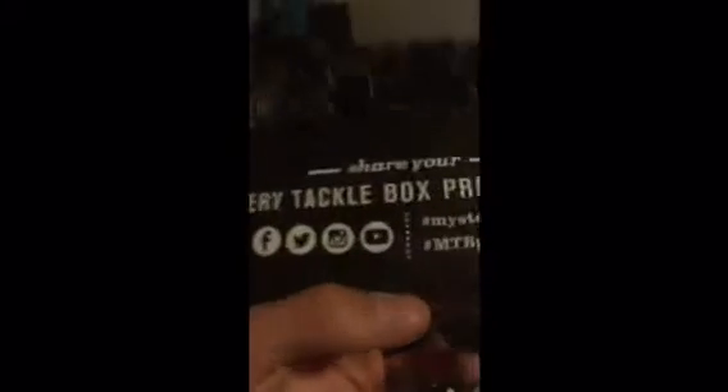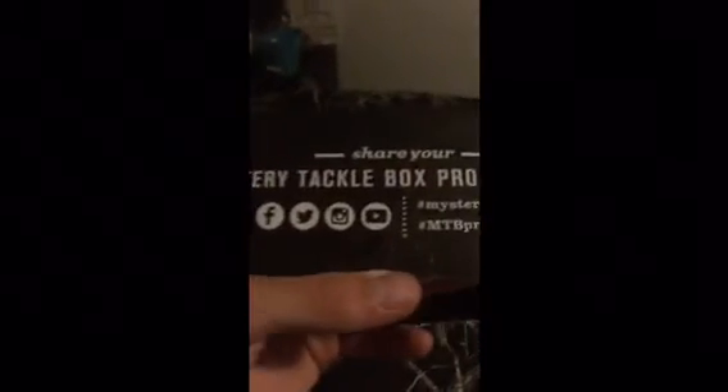I hope you enjoyed this video even though it was done really quick. If you want, go to MTV Pro and you can order a box — you can get a year program, which is quite a bit of money. They have YouTube and stuff too. There are different types — we got the bass edition. Hope you enjoyed this video, see you later.